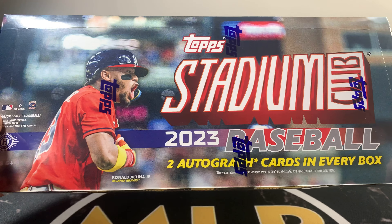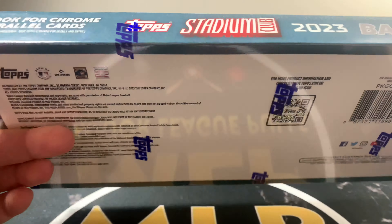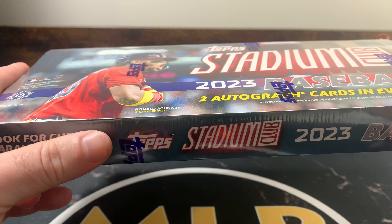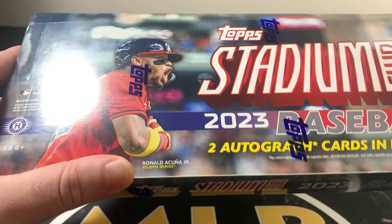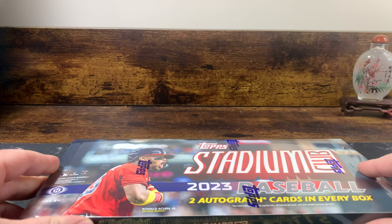It's kind of like the Luminance for football, but just really good photography with some old players in here. We're really looking to strike gold on some on-card autographs — looking for Adley Rutschman, Corbin Carroll, Josh Young, Gunner Henderson. There's a bunch of different names in here.